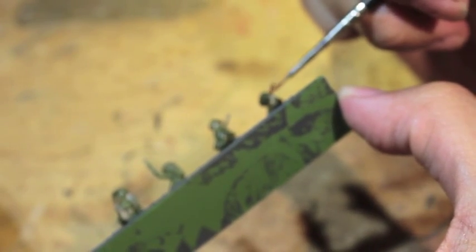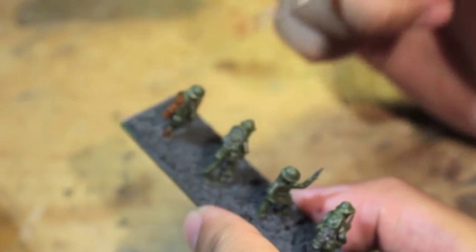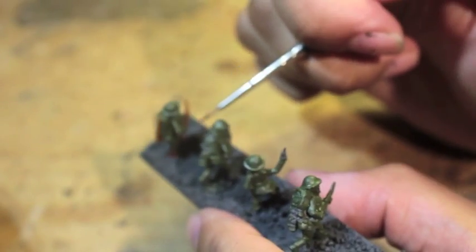I'm really digging 15mm. I think the smaller scale is just so much fun to paint — it's so fast.